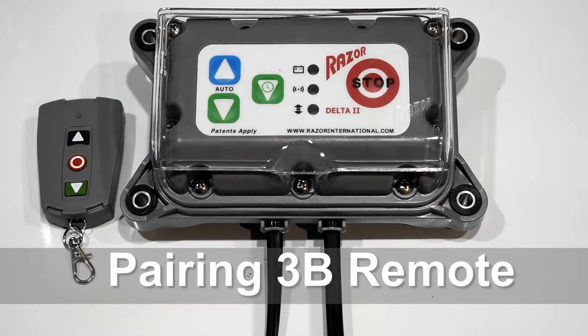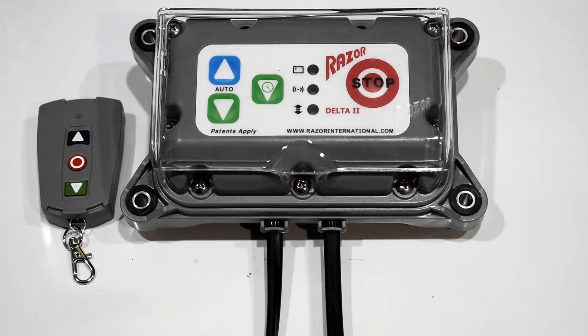This is a tutorial on how to program a 3-button remote to the Delta 1.5, Delta 2, and C2 products. First, make sure there is power to the system — connect the Razor battery. The flashing lights indicate the program is starting and ready to be used.